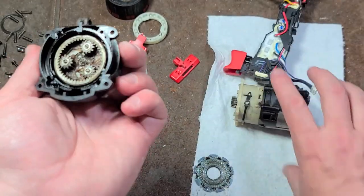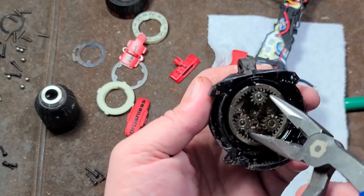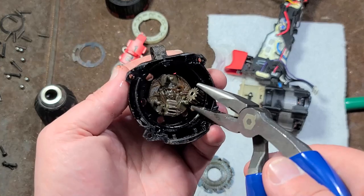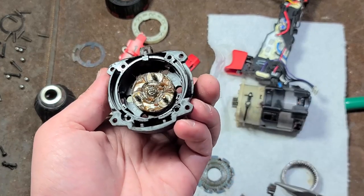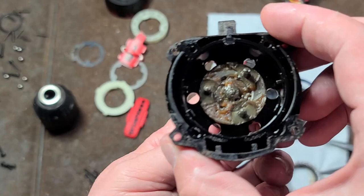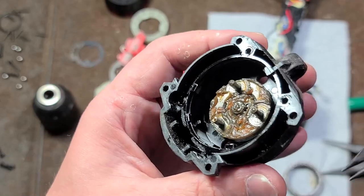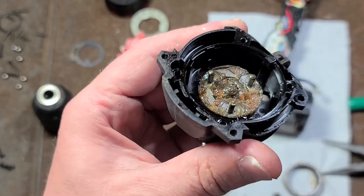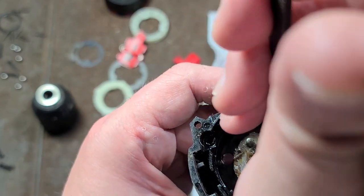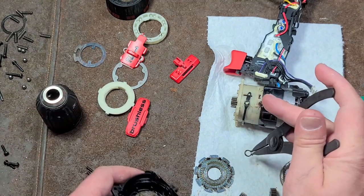Another tip about snap rings: you don't want to wrench them open really wide because you'll end up stretching and bending them. You want to open them just enough to be able to get them off. And it just slides right off. I have a little shim washer and a neat little ball bearing — I'll keep that for a project.